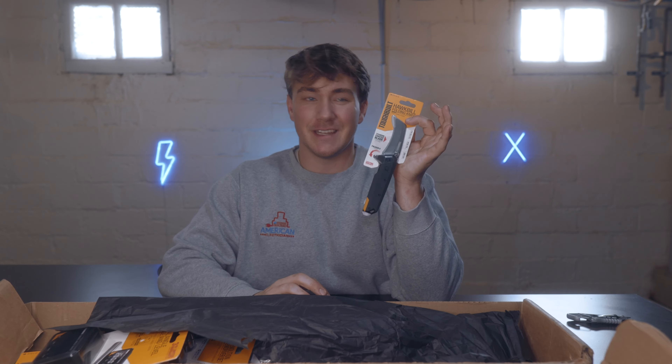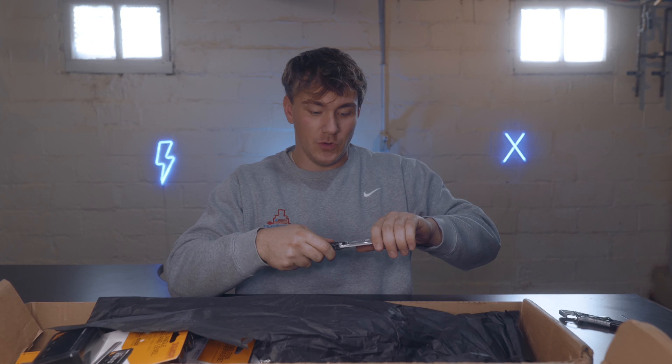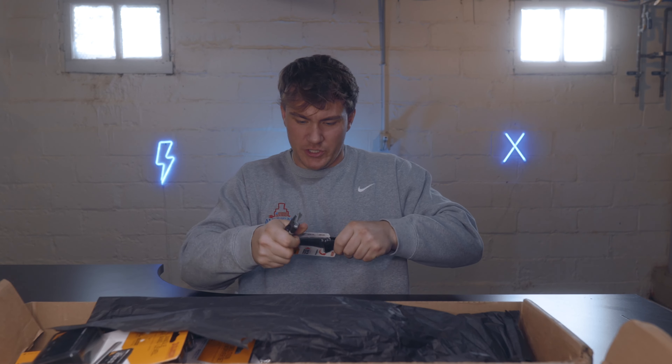First and foremost I'm going to open up this hawkbill knife here, because for one I love it, it's incredible, it looks super cool. We can also use the ToughBuilt knife to open the ToughBuilt tools — it just makes sense, it goes together. So we'll go ahead and slice this thing open. It's the worst fillet ever.